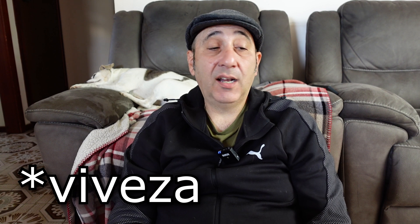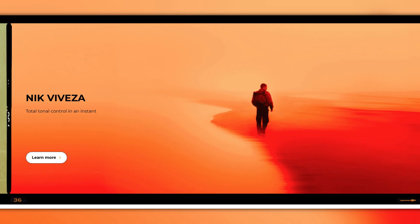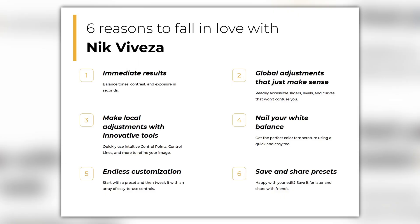Viveza — I don't know what the hell this is. It takes tonal control in an instant. I had a go of it and I really don't know what it's doing. I think this one is for really fine tuning for experts, but for me, I'll take it or leave it.